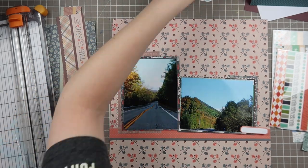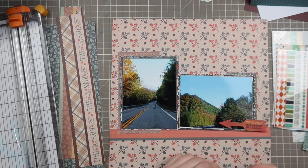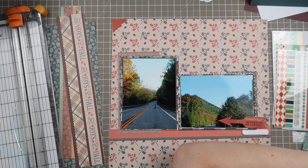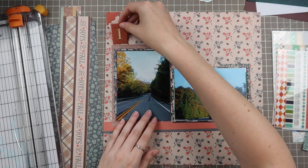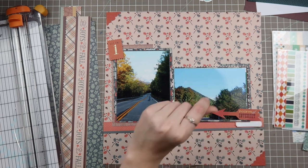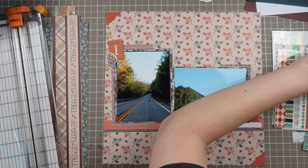I laid down a strip of washi tape and pulled out some label stickers. Looking through the die cuts in my kit, I pull out one that says 'Points of Interest' — it's really pretty, the perfect warmish red without being too bright. I also pull in some little photo corners; I only had two in my kit, though there were four in the original die cut set. I also pull in some things outside my kit, including camping chipboard pieces — one pine cone and two wood cuts.